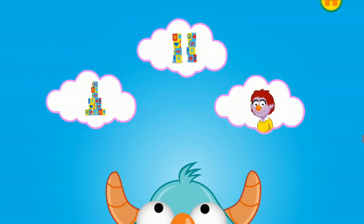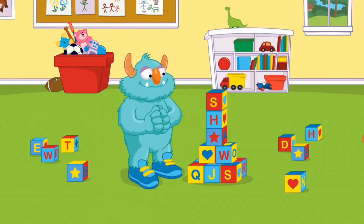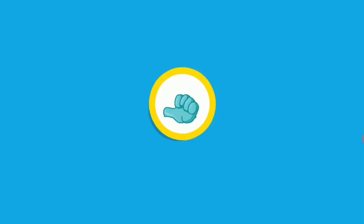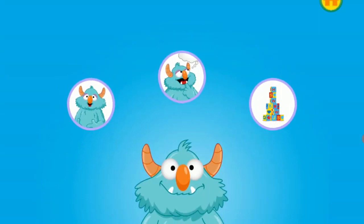Let's listen again to the plans the monster thought of to solve his problem. He's building a wider tower — this one won't fall over. The monster was disappointed that his block tower fell, and you helped him feel better. Now the monster looks thrilled.